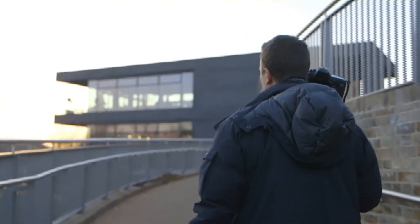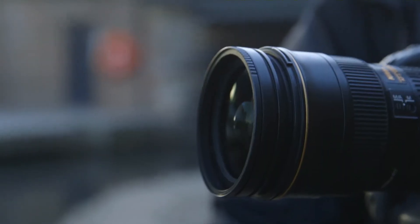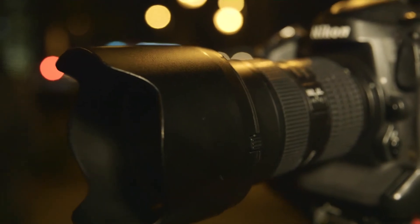The magnets are strong enough that they won't fall off, but don't worry — they won't damage your lenses or filters. It's also surprisingly sturdy, but I would still advise having a lens hood on just for extra protection.